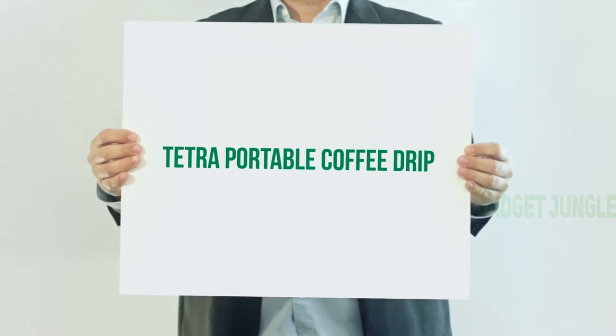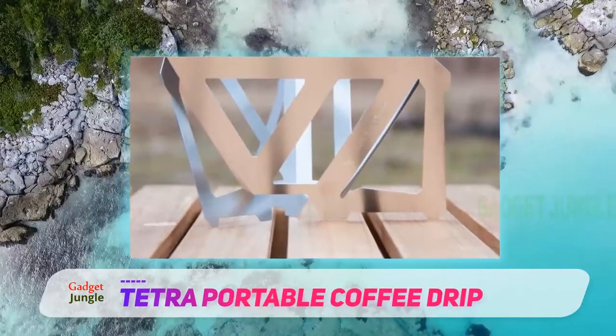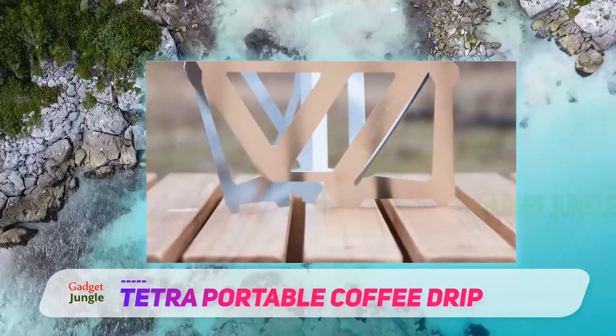Tetra Portable Coffee Drip. I adore this dripper by the Japanese brand Munich. It's created specifically for the traveling or outdoorsy coffee lover.